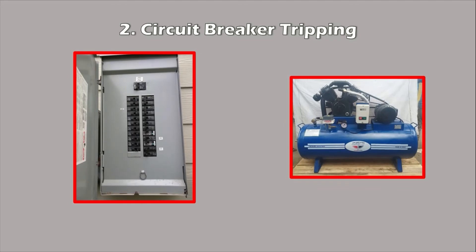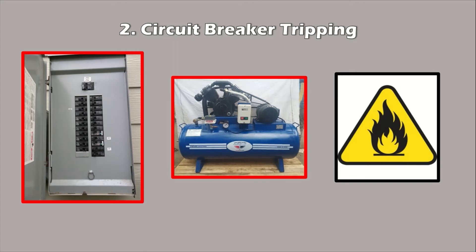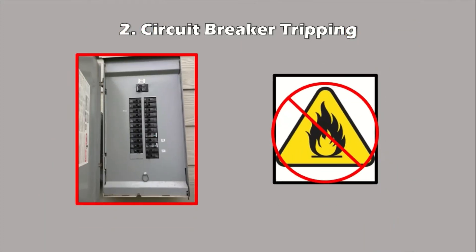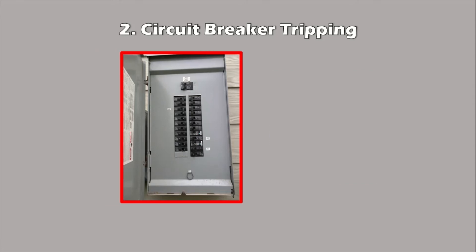When the circuit breaker trips frequently, don't reset it again and again — your circuit breaker is doing its job and protecting you from a potential fire hazard. The circuit breaker is a safety switch that protects your equipment from damage by turning off the power when an overload is detected. It also protects your safety since overloaded circuits can result in a fire. So if the circuit breaker keeps tripping repeatedly, this is not a situation you should ignore.